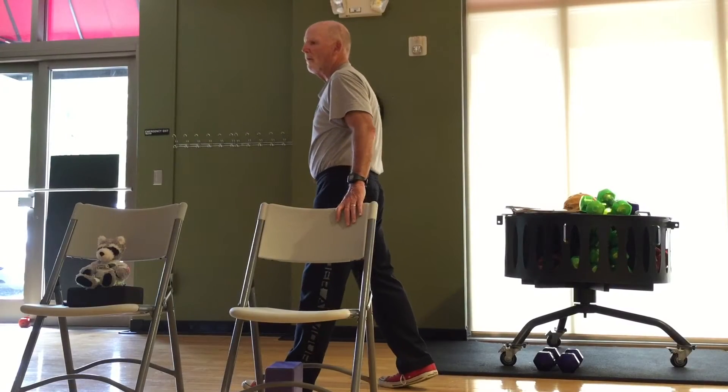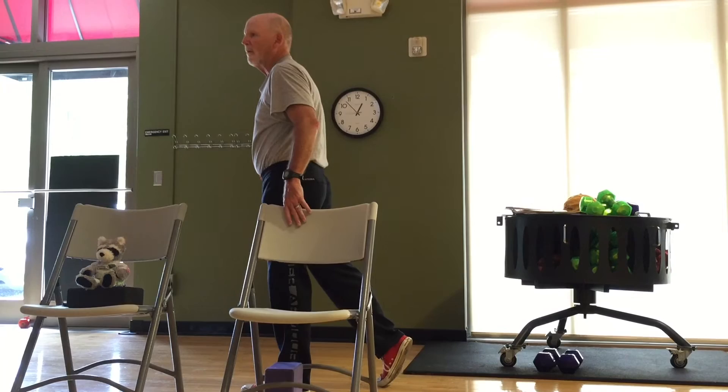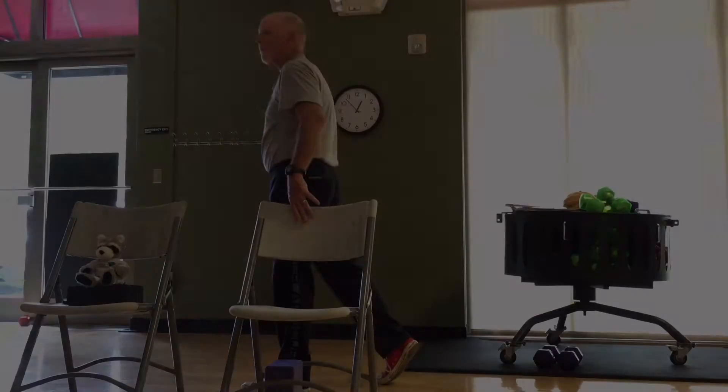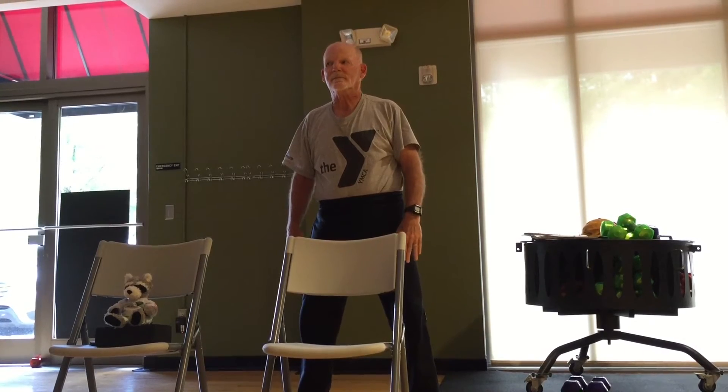Inhale, lift. 5, 4, 3, 2, 1. Release that heel back. 8, 7, 6, 5, 4, 3, 2, 1. I have to just count to zero. Out, and wiggle.